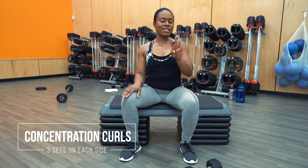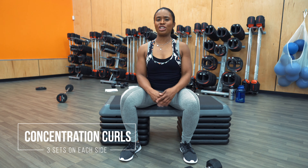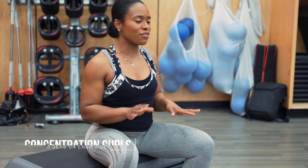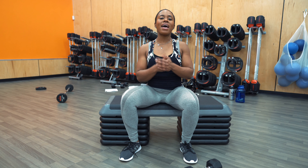Next up, we have concentration curls. For this exercise, we're going to do three sets on each side. If you're using a lighter weight, do 16 to 20 reps on each side; moderate weight, 10 to 14 reps on each side; and if you're using a heavier weight, 6 to 8 reps on each side. This is a great exercise if you're a beginner, intermediate level, or advanced.